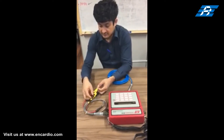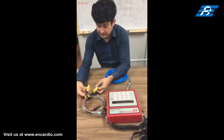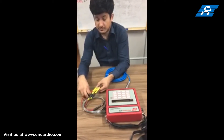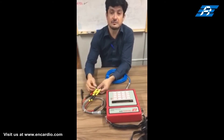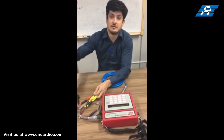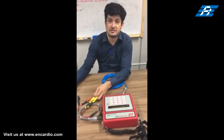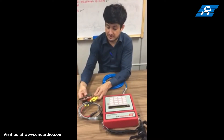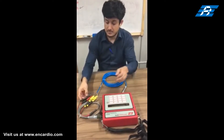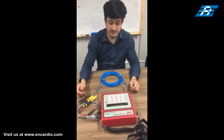For taking a measurement, the wire inside the vibrating wire sensor needs to be plucked or excited to start the vibrations. The readout unit first excites the wire with a square wave signal, which causes the wire to start vibrating at its own natural vibration frequency, known as the resonant frequency.